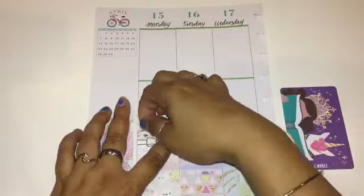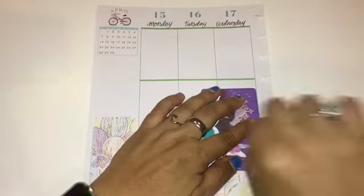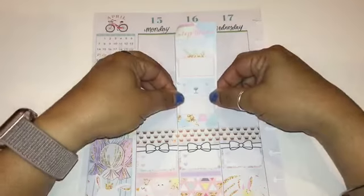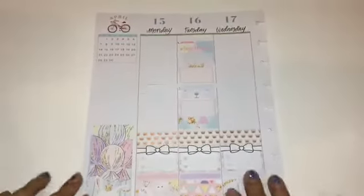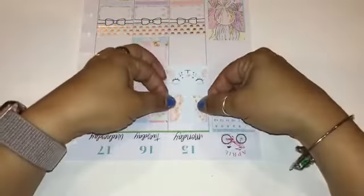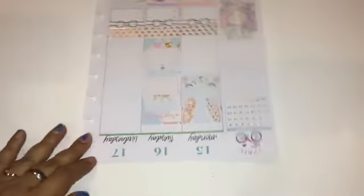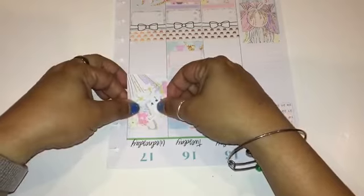For washi I'm going with this one that has little gold crowns, which I thought would be a perfect touch since the printable actually has little gold crowns in it. I was going to use an Easter one but there's already a lot going on with this printable so I wanted to keep the washi simple. That's what I'll be using the entire time, and you'll see me placing stickers in different ways — that's why I can't use other washi in certain areas.